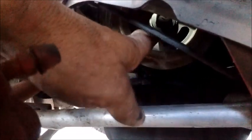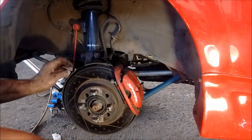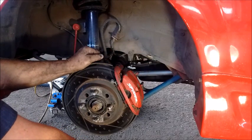This notch in the wheel well is intended to allow you to access the center bolt. However, this engine is sitting a little too high to allow direct access, so we're going to try an alternate method that does not involve dropping the engine off its motor mounts to bring it lower.